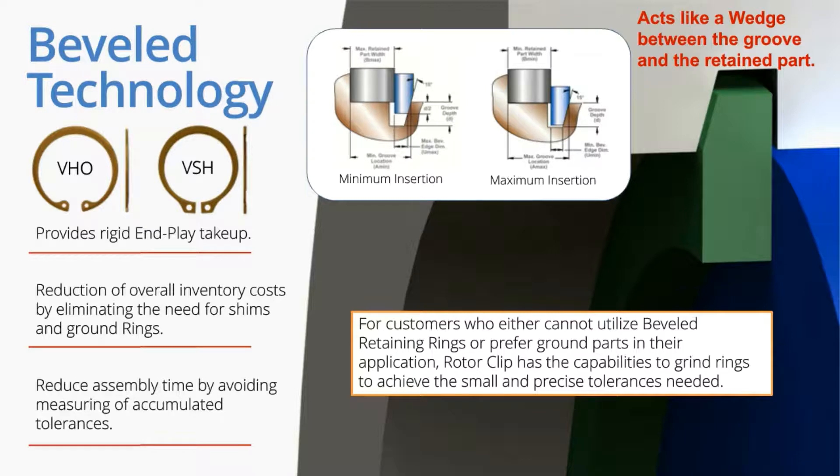On a ground ring, you take a standard blank and grind to multiple thicknesses — say 2.5 millimeters, 2.48 millimeters, 2.46 millimeters — stepping up and down in small increments. The VHO style ring can take care of that tolerance stack with just one ring. This leads to less inventory and less cost to the customer, since the bevel can be integrated into the stamping tool or even formed into the wire before wire forming.